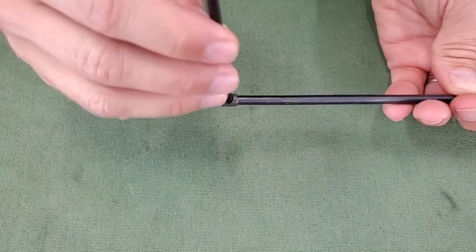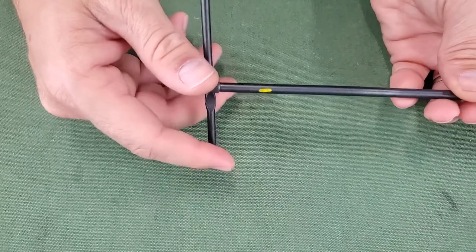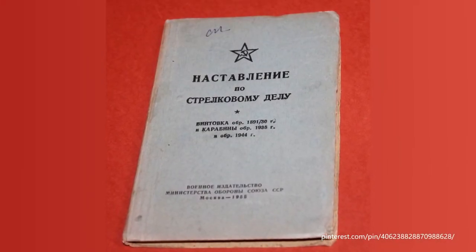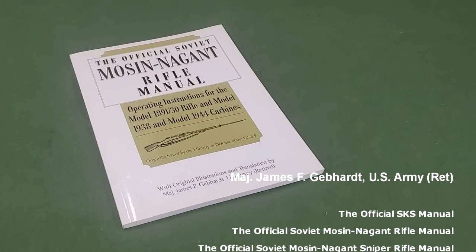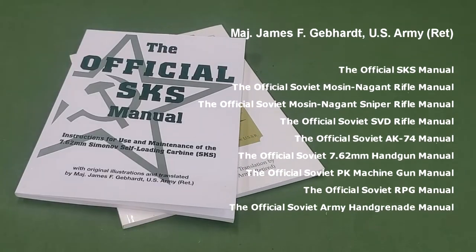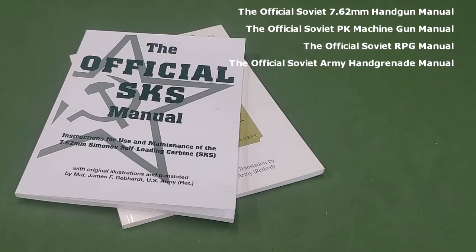Further, a fixed T-handle can be assembled without the use of the cleaning rod collar by simply inserting the drift through the hole at the head of the cleaning rod. In considering the translation, I have no knowledge of the Russian language or its nuances in translation or interpretation. I do find it difficult to believe that Major Gebhardt, who has published several Russian manual translations, was that far off the mark in his translation of what seems like a fairly simple description.